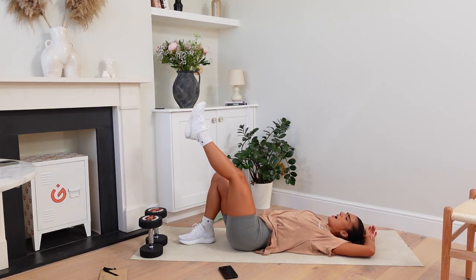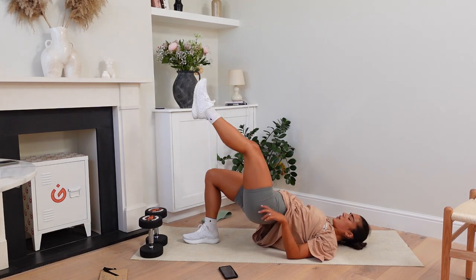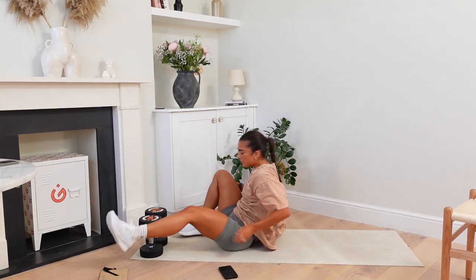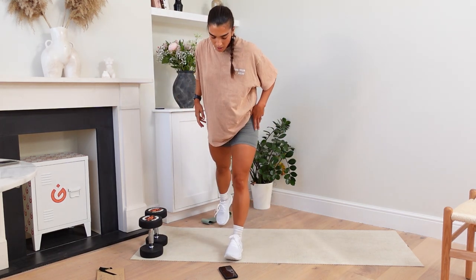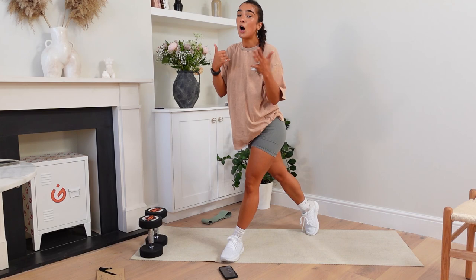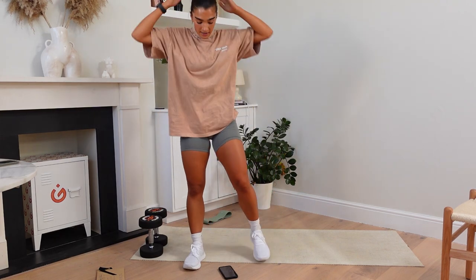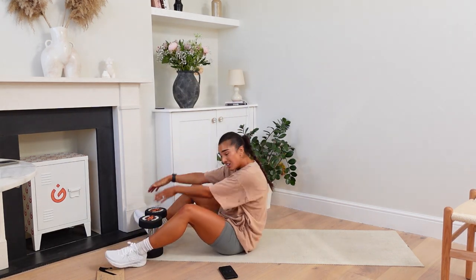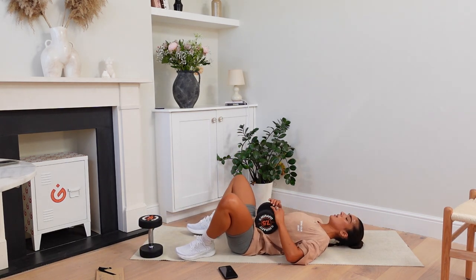Then we come to standing — we've got curtsy squats with dumbbells. Go backwards as if you're going into your lunge, move that foot to the side. That's the side booty. But we're pulsing. Okay, 15 seconds. Single leg glute bridge — let's do it together. Three, two, and up. Back down again. Up.